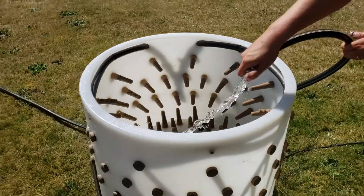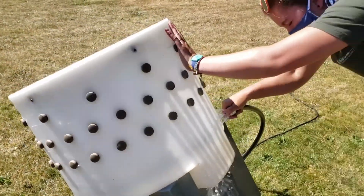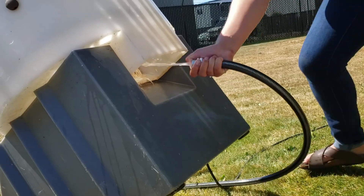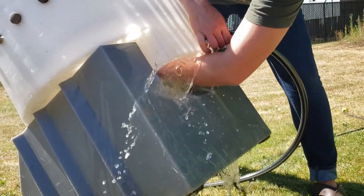You also want to make sure you lift it up and look in that exit chute and spray the underside of the drum, in addition to reaching in and making sure you have cleaned out all of the feathers that get stuck in there.